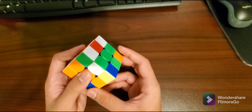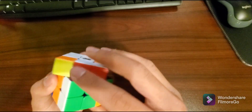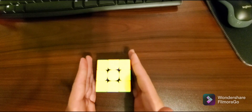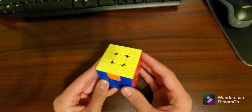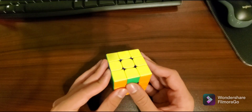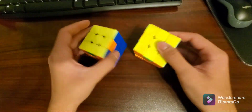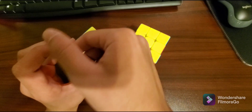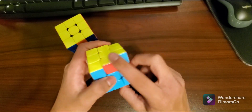Keep rotating the yellow face and doing the right-hand algorithm as many times as it takes until the yellow is on the bottom for each piece. Once you have successfully inserted all the yellow pieces in the right spot, you can give yourself a pat on the back. Now what we're left with is only some pieces not in the right spot. You can end up with one side completely solved and the others needing just one rotation, or no sides solved with one missing piece in all of them.